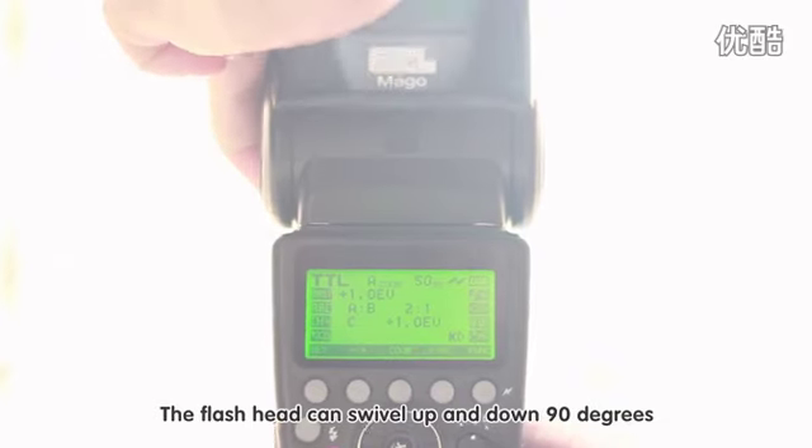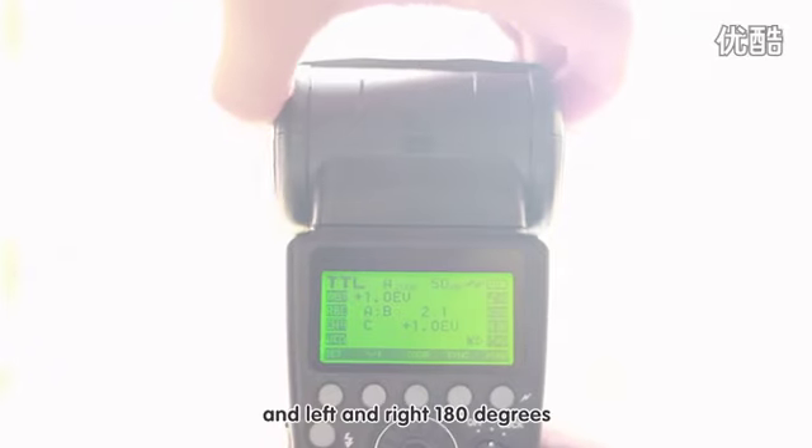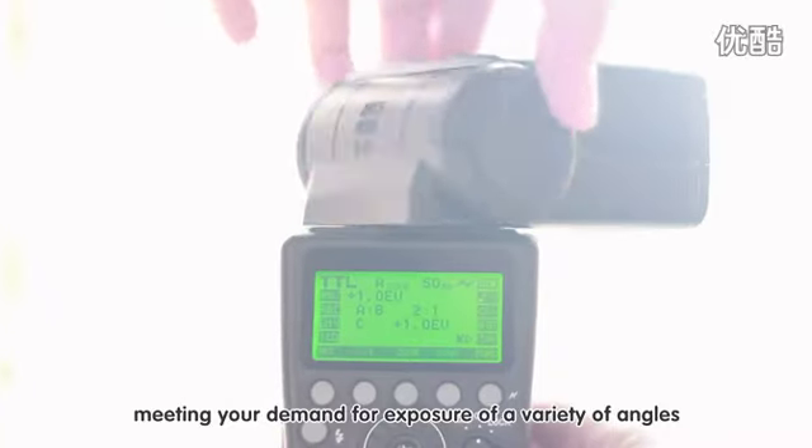The flash head can swivel up and down 90 degrees and left and right 180 degrees, meeting your demand for exposure at a variety of angles.